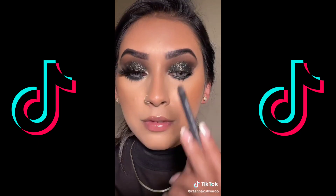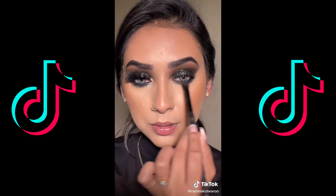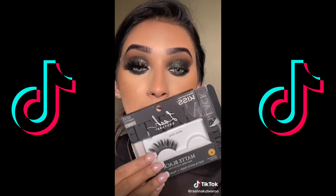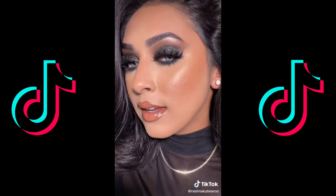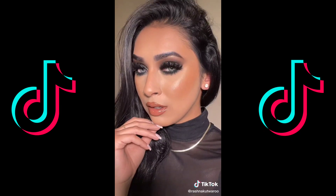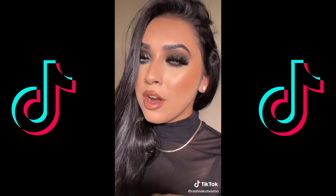I cannot emphasize enough how good this pencil is. I'm going to gently smoke it out. Going with the Matte Velvet lash by Kiss for mascara — my favorite of this year. And this is the final look. This is so cute for the spooky season! Let me know if you would want to see more Halloween glam.